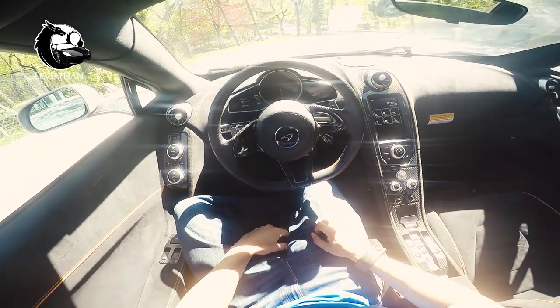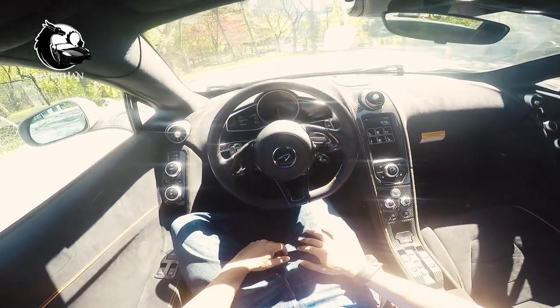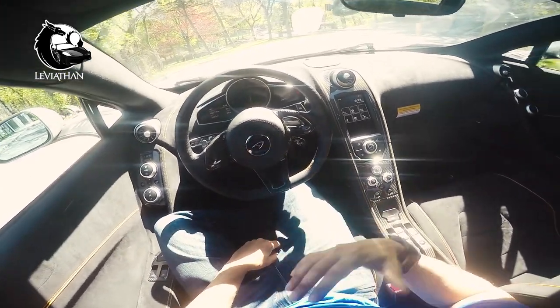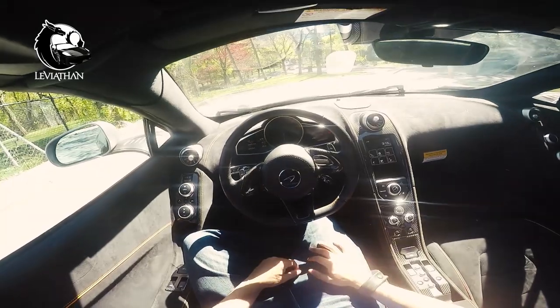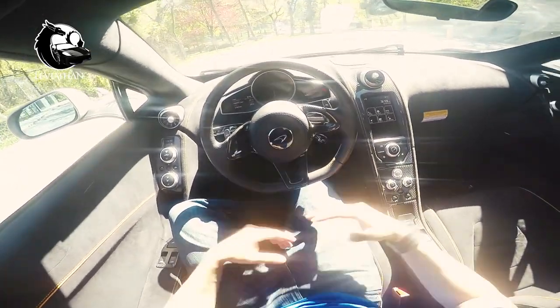Welcome to the McLaren 650S. For those of you that are new to my channel and are wondering what I look like, all you have to do is imagine Chris Harris beefed up in a really tight t-shirt, or you could just watch some of my other videos. So let's get started.